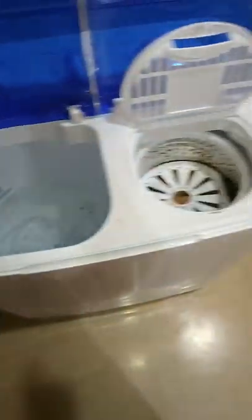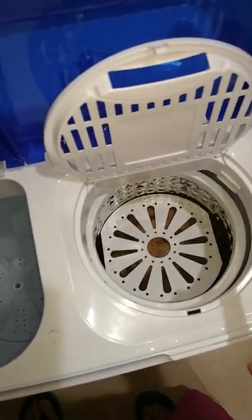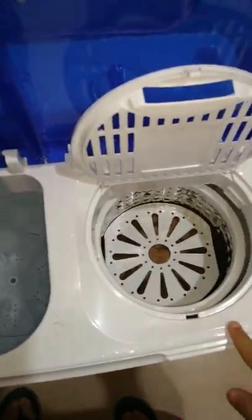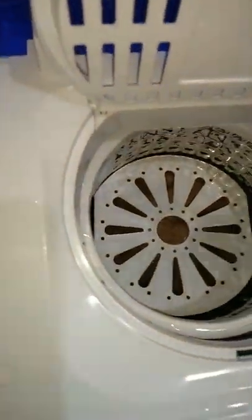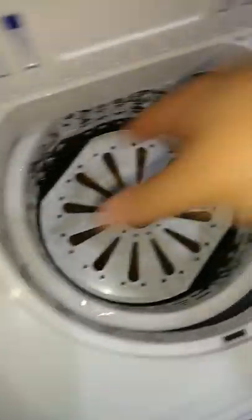I'm actually going to keep this open and put both of them on. This person asked me if I can use the washer and the spin dryer at the same time, so I'm going to do it right now. You need to put this cover on — like I said in my other video — because it prevents stuff from flying out around this area. I do use this once I transfer it, and I press it down a little to get some of the excess water out.